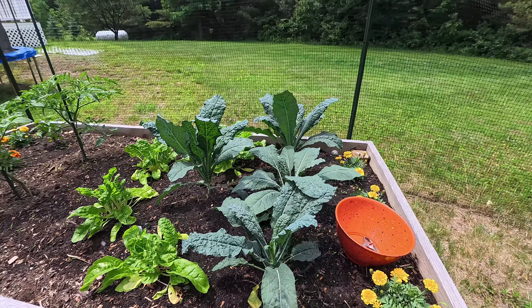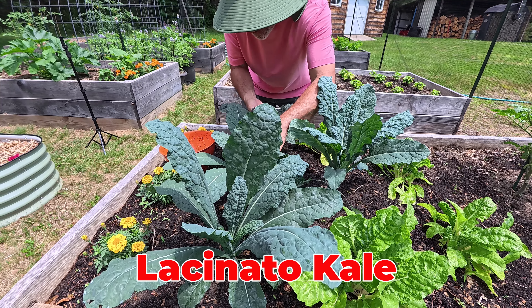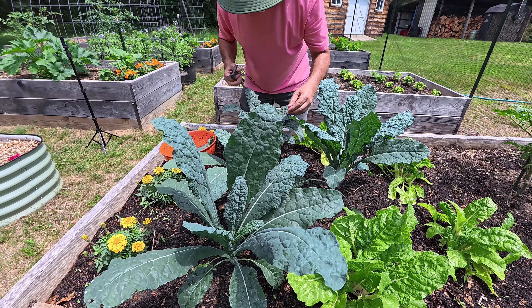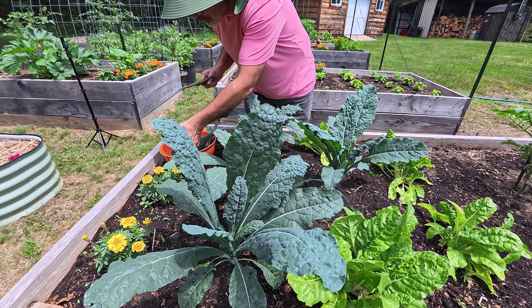But today I'm going to harvest my kale because I want the smoothie. This is the lacinato kale. Look how big it is already. So I'm going to harvest a few leaves from each plant. This thing grows quick.